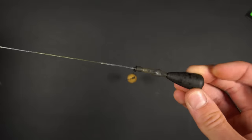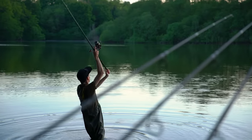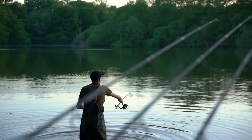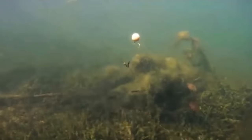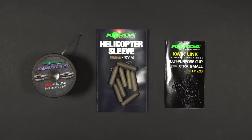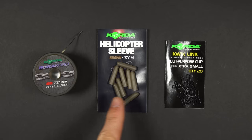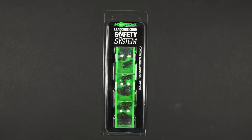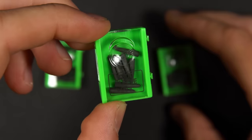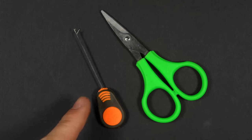Now let's take a look at the helicopter lead setup. This rig is probably the most complicated to tie but does come in handy for certain angling situations. You can fish a helicopter rig on your mainline or on a leader, but we almost always fish it on a leader and tie these leaders up in advance before a session. To tie the helicopter rig you will need the following items: some leader material — this is Dura Cord — a heli sleeve, a quick link, a lead core chod safety system which comes with three different parts: no-trace beads, chod sleeves and barrel beads, a splicing needle, and a pair of scissors.